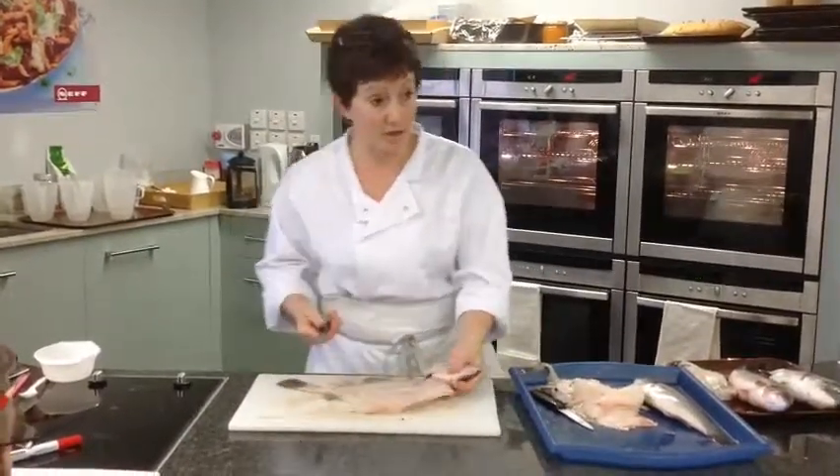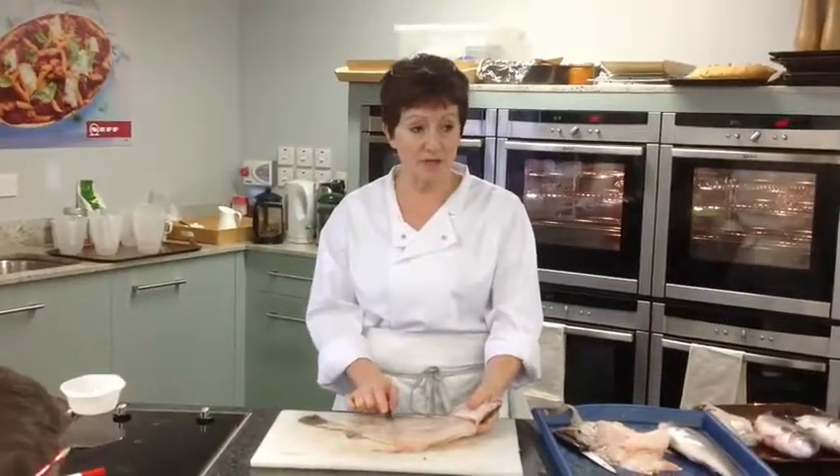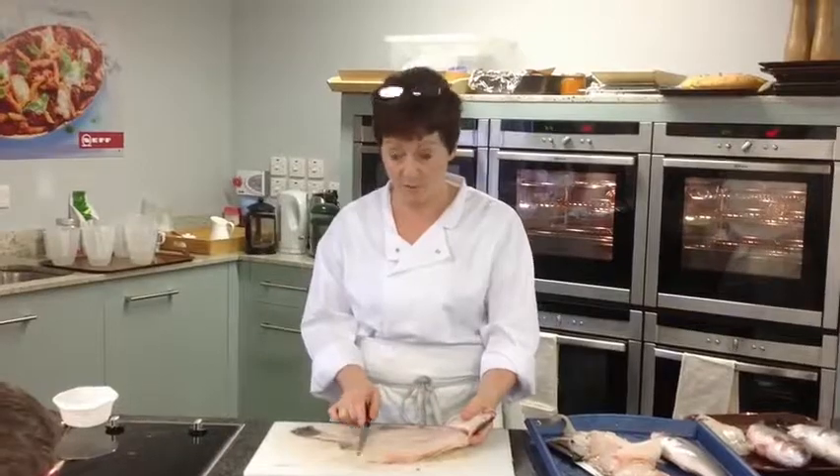And now — fish stock. We could make some fish stock. I should have brought a large saucepan. I'll put these in the fridge in bags. If anyone wants to take them home to make fish stock, you can.